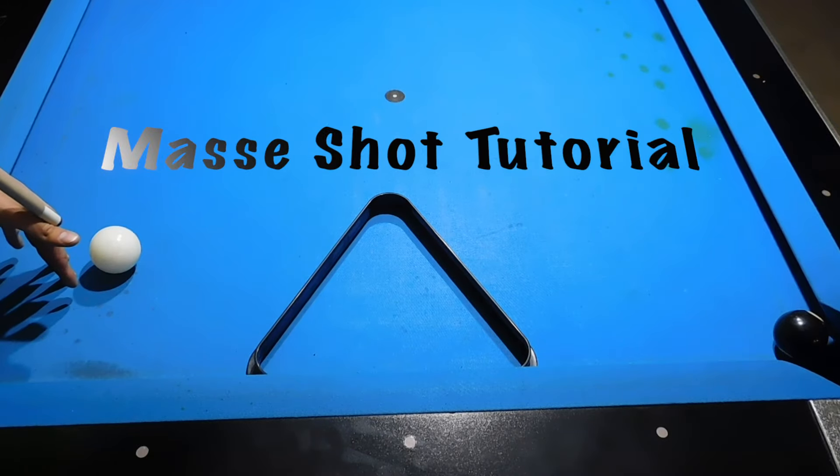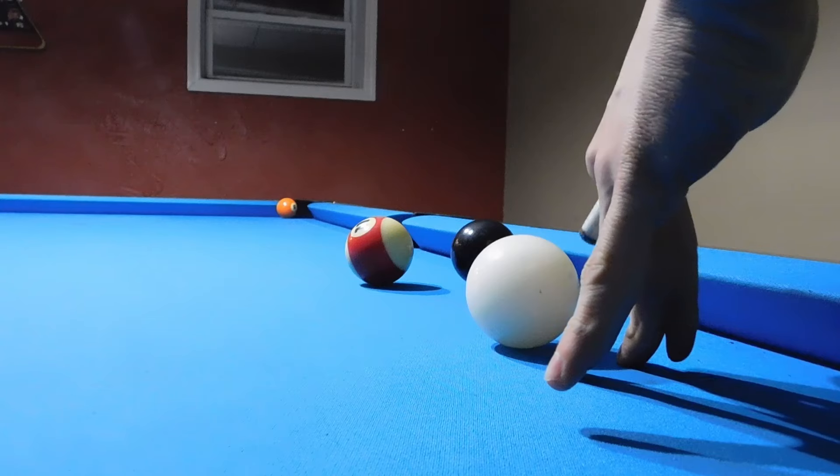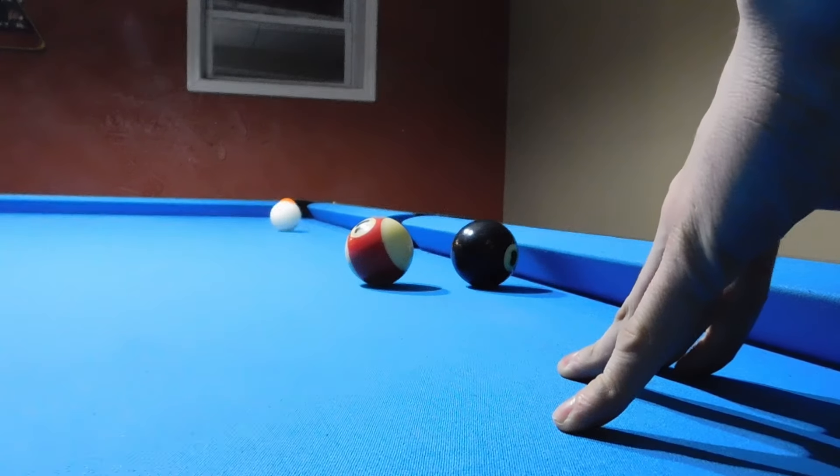Hey guys, welcome to the School of Pool. Today's tutorial we're going to be going over a masse or spin shot, and we're going to show you why you want to use it and how you're going to do it.